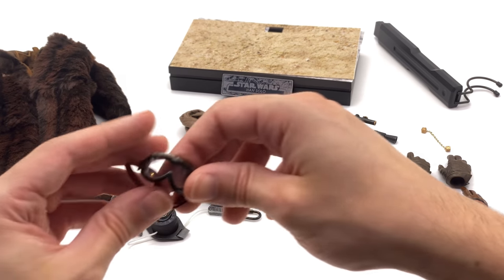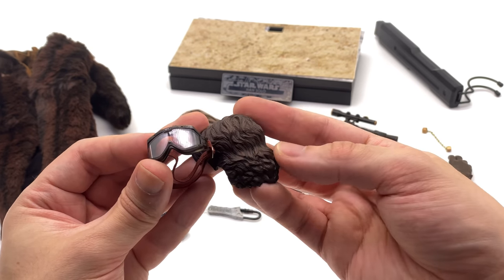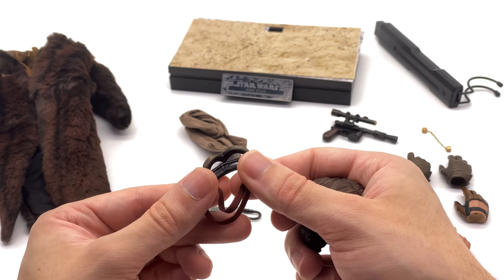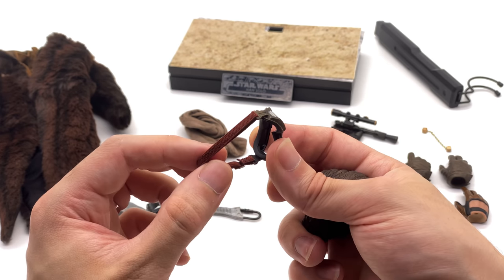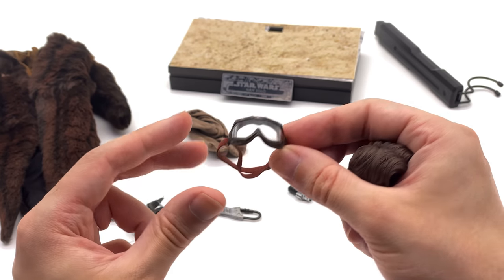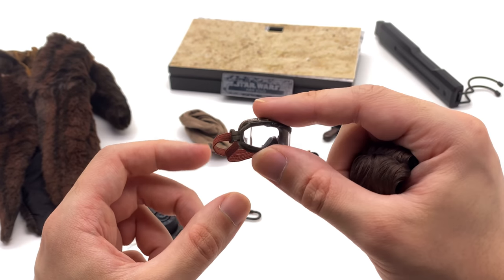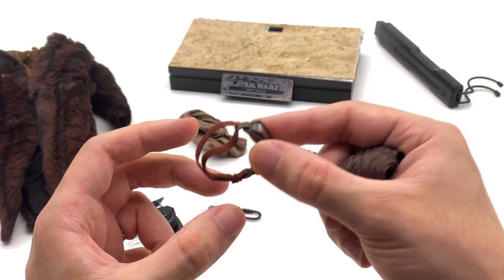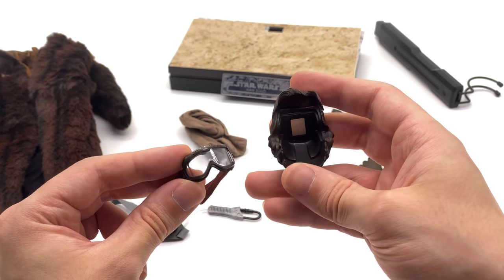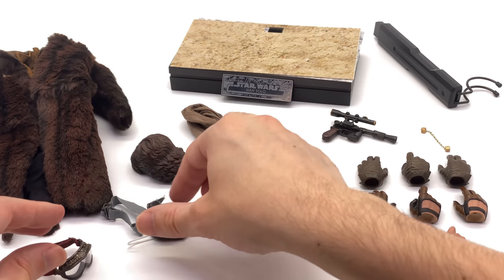He also comes with goggles and a secondary hairpiece that attaches with a magnet, cinched around the back so you can place the goggles on the sculpt. I'd exercise caution using the goggles on the head sculpt since it's hard plastic and you don't want to damage the paint. I'm thinking about picking up a second Force Awakens Chewbacca and using these goggles, making a new bandolier and printing a new gun to create a Solo version of Chewbacca.